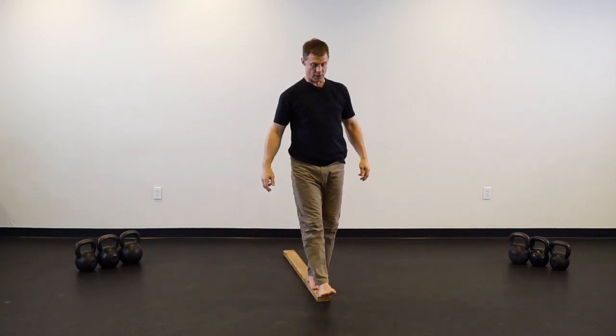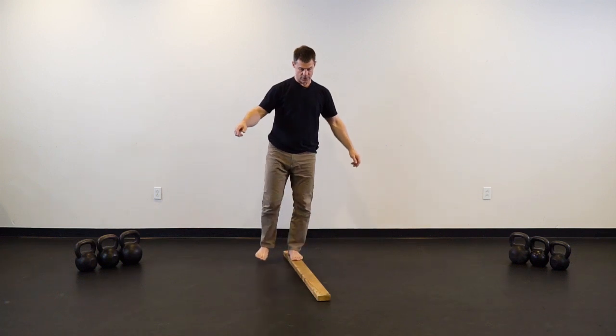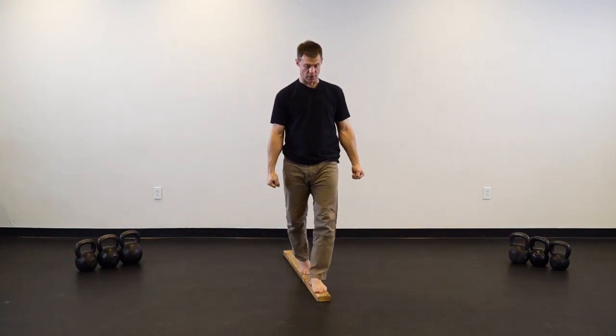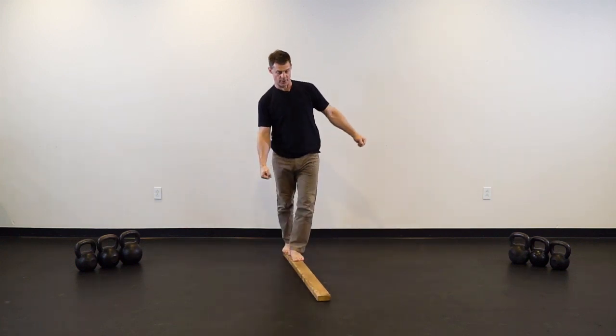Occasionally walking on one leg, you could carry some kettlebells — just spending time on the beam.